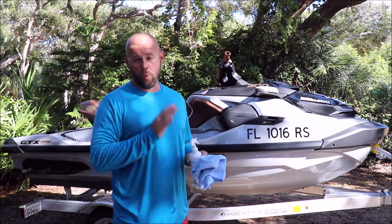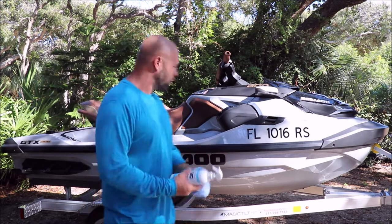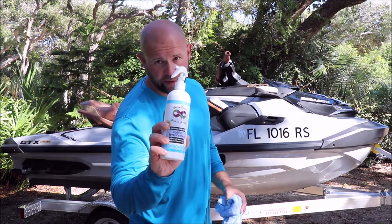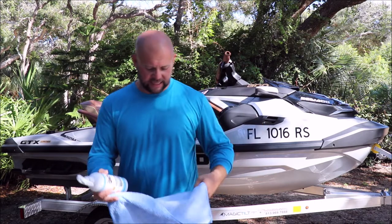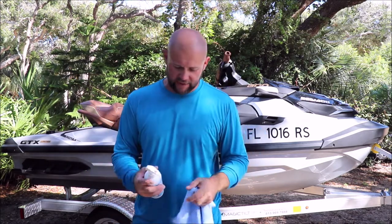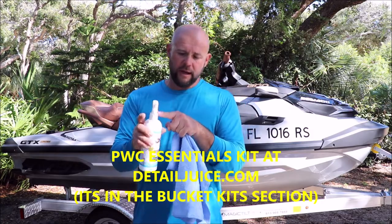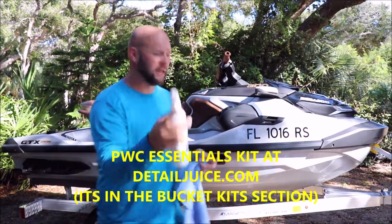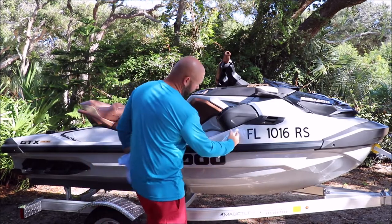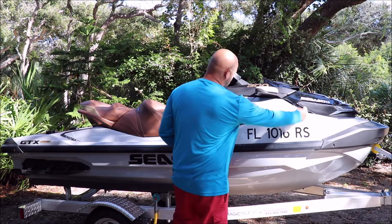The whole ski is washed and dried, now it's ready for the hybrid spray coating application. Grab one of the 16x16 blue microfiber towels out of the kit, put the sprayer on the bottle — there's a lock right here on the sprayer. Just hit unlock and then literally go to town spraying this all over the surface.